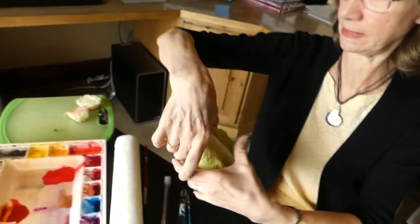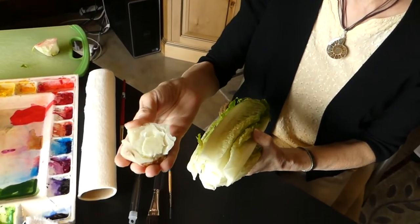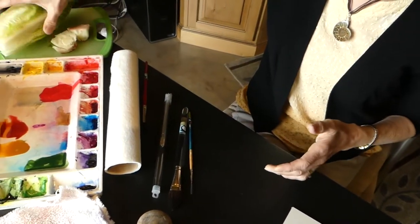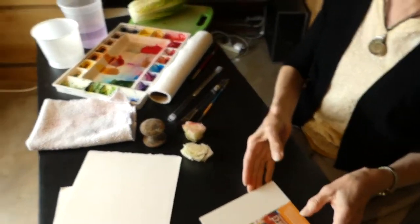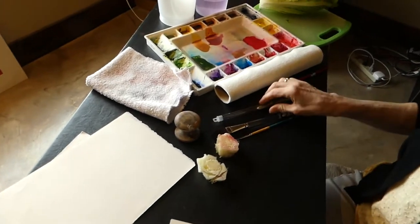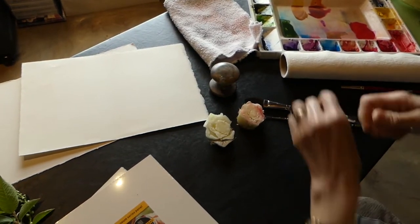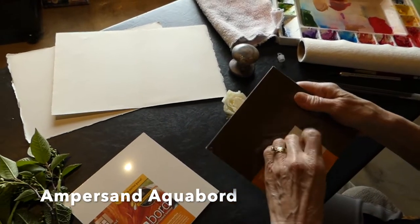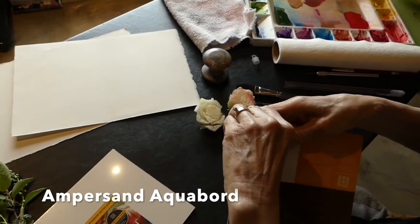What I did is I took a piece of romaine lettuce and I cut off the bottom, and it gives me an image that we're going to be using. So I've got two of them cut. I'll set this aside and we're going to be using those as our roses, our romaine lettuce roses.